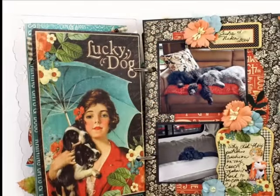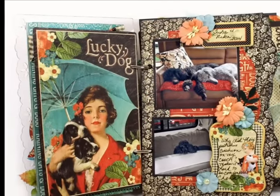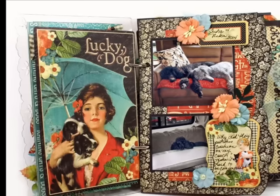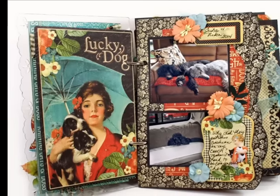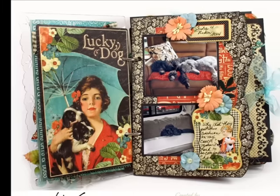Here you can see the front side of the ephemera card on the left, and the right page is a chipboard page which I covered with papers from the 8x8 collection pad. I also used a couple of our chipboard pieces to write some brief journaling.